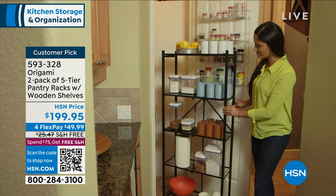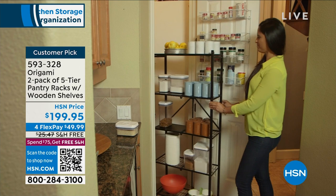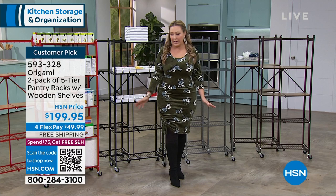So you get it home, take it out of the box - and one box comes with two of them because it's a two-pack - then you unfold it and start organizing. Love it.